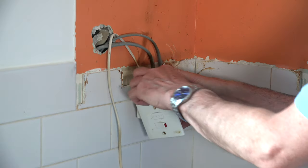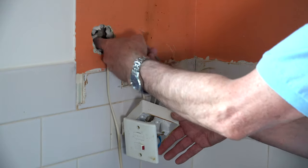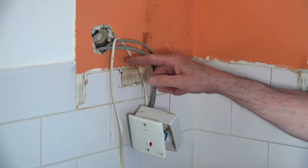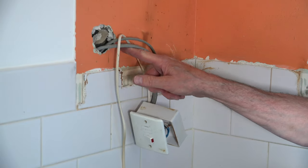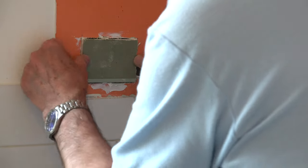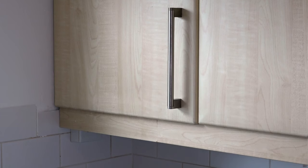Yet more electrics to sort out. This is the on-off switch for the under-cupboard lights and I need to reposition it so that it's hidden. I'll have to move the cables across, so I cut a hole in the plasterboard to accommodate them, then patch up the ragged hole by gluing in a plasterboard off-cut. Once that's filled over, rubbed down and painted, you'll never know it was there.